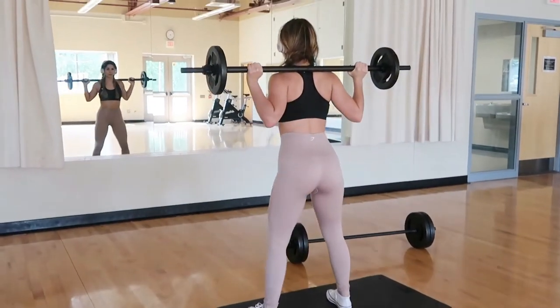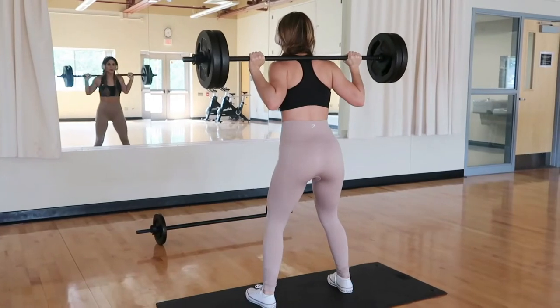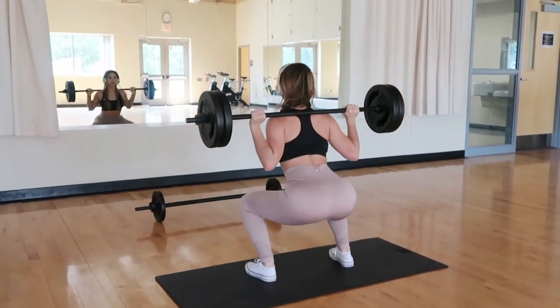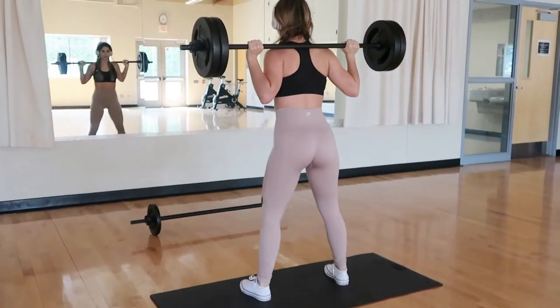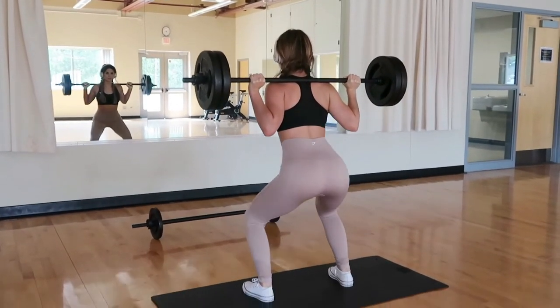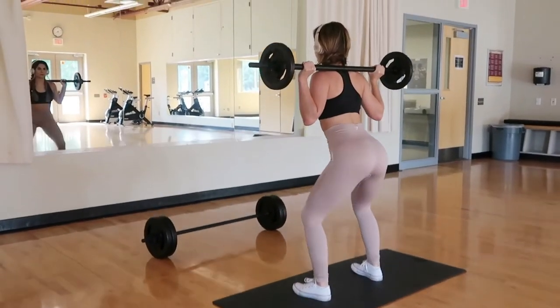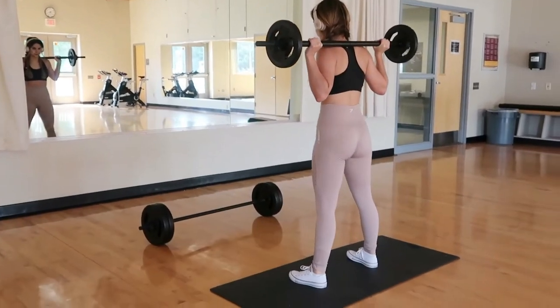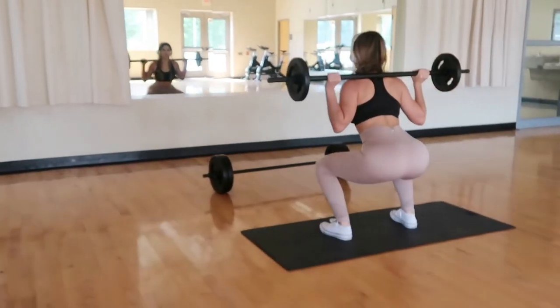Your muscles are gonna fatigue a lot faster when you go through all these different stages of weight, so it's really gonna help develop those muscles and get them bigger. The next time you do your pyramid set, once you're fully healed up, you're probably going to exceed that weight — and that's how you grow your muscles and help with muscle endurance. It is perfectly normal to go lower reps as the weight gets higher; that's actually very good to do.